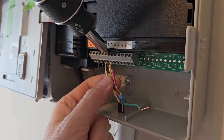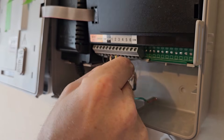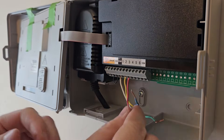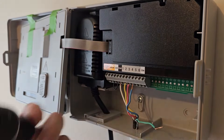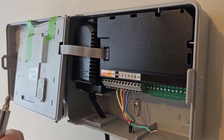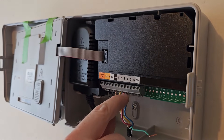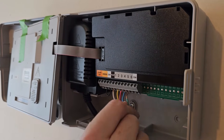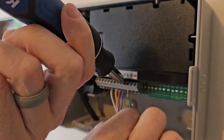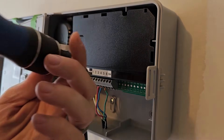Zone one is yellow — put yellow in zone one. Then red is next for zone two. Zone three is blue — looks like we need to loosen that terminal a hair more first, then it slides in. Zone four is green. An important note: make sure none of the wires are touching each other — that's why it's critical each wire slides all the way in. Loosen zone four a little more if needed so it slides in properly.